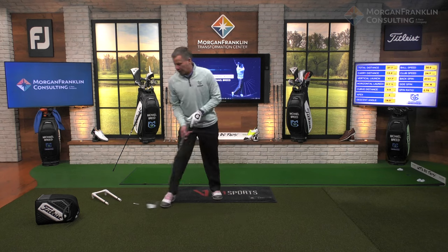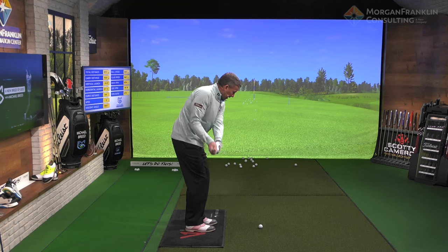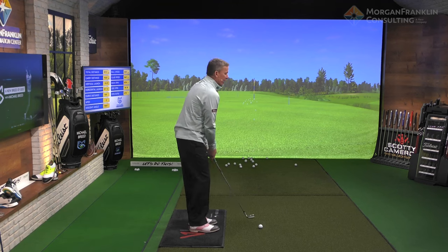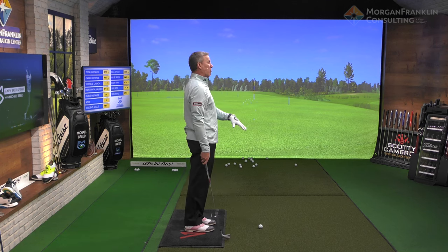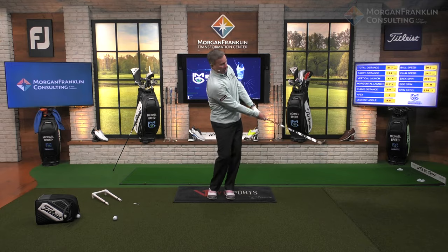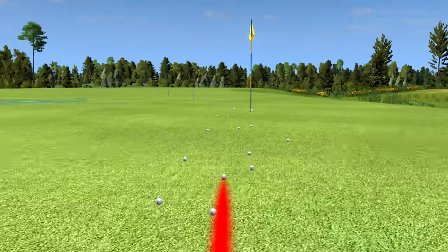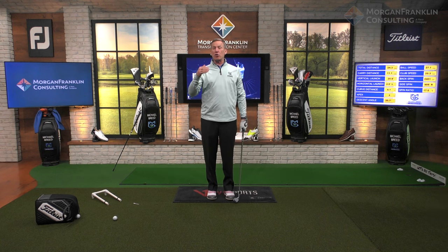When I do that drill, what I feel is my hands are close to my body when I come through. So I'll remove the tee, bring the ball in, practice swing — feel like my hands come into my body. That club will now move slightly inside the golf ball as I go through. Hands inside to the body — that creates a little bit of a pull, understandably, because the path is going that way with the club face fairly square.